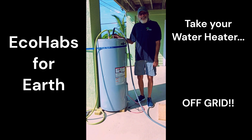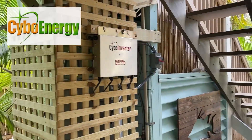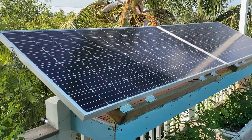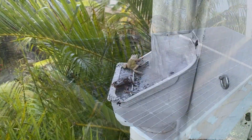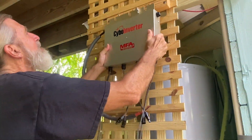We converted a discarded conventional electric hot water heater to solar using a SIBO Energy mini inverter and two solar panels. We now have free hot water from the sun to run our outside rainwater laundry and shower. Let us show you how we did it.